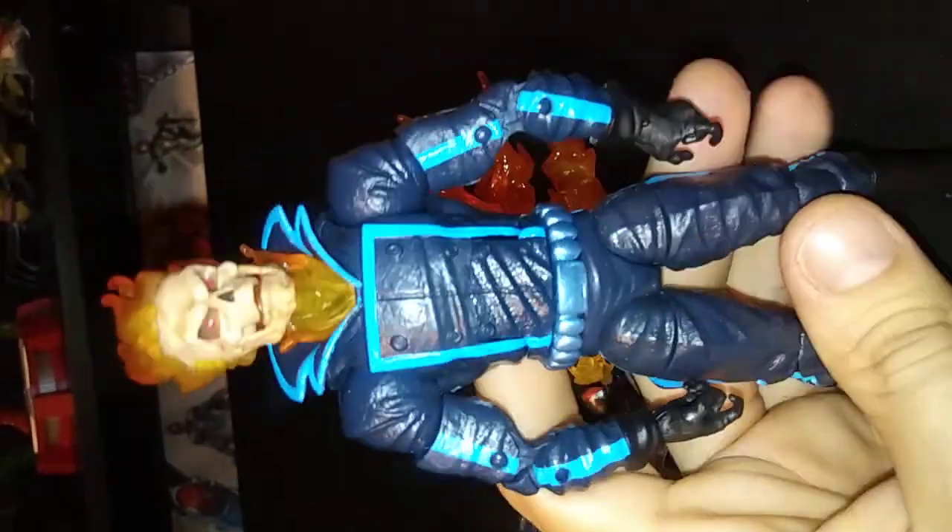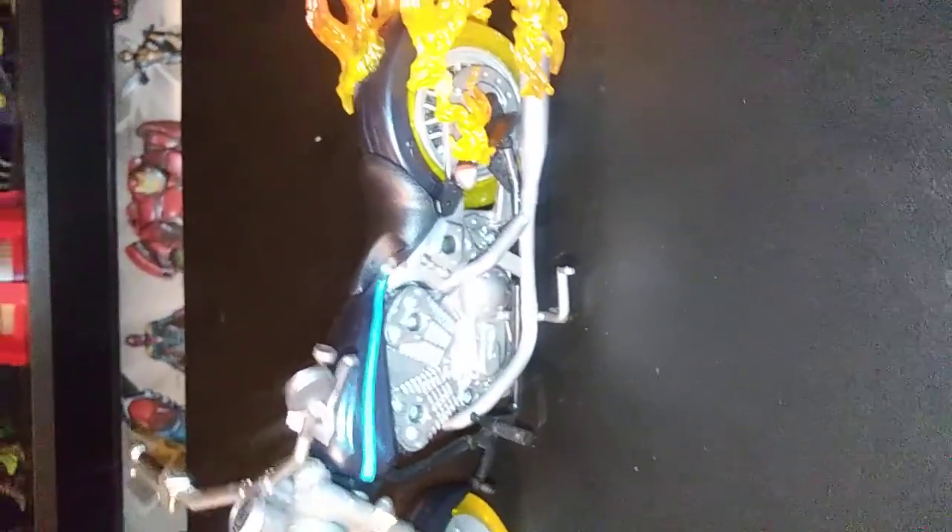The figure himself stands at 7 inches — standard figure. The motorcycle from the tip of the tire, if it was standing straight, to the tip of the longest flame, is 10 inches long. So I think it's a pretty good size.